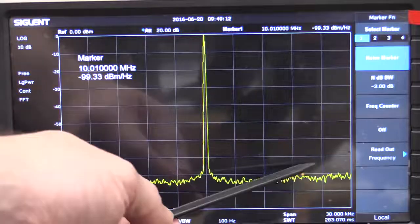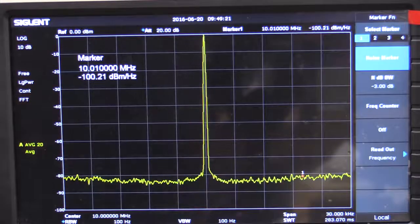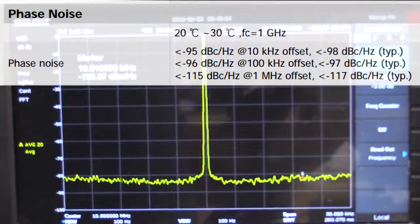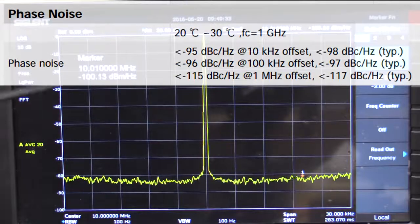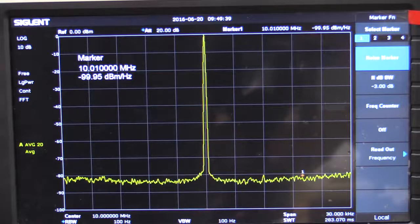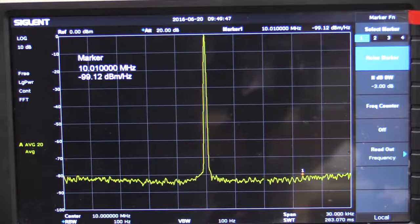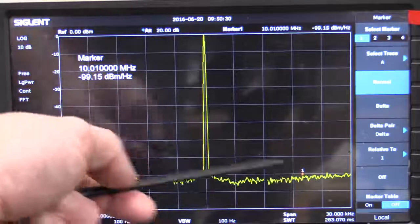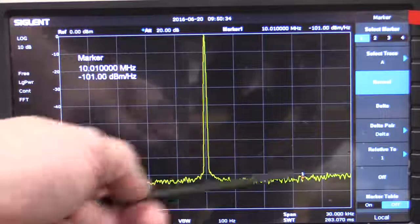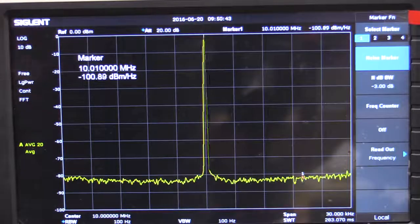At 10MHz the result is around minus 100 dBm, which since it's a 0 dBm signal is effectively minus 100 dBc — so it meets that spec. The way I've measured this is by setting a reference marker on the carrier, going into the marker function, and choosing the noise marker to get the power spectral density, which is effectively the phase noise. At a 10kHz offset, the result is very clean with no extra spurs. I'm using 100Hz resolution bandwidth and 20 averages with video average detector to clean it up. That is an excellent response — there's nothing in there whatsoever.